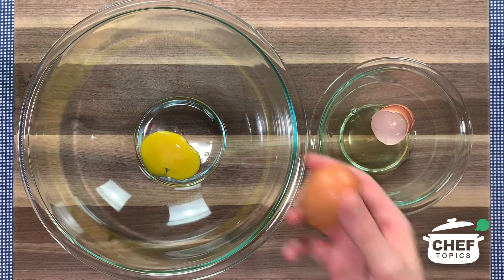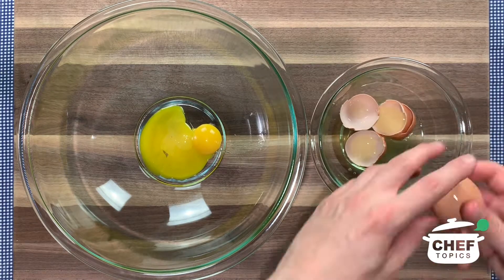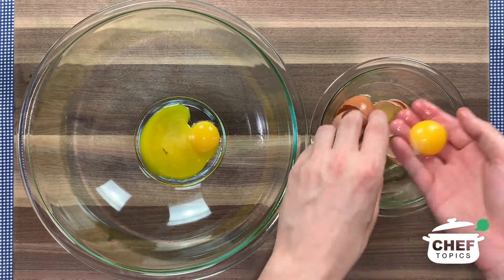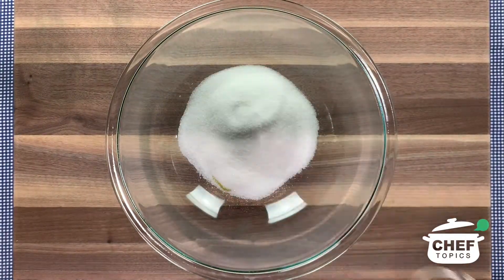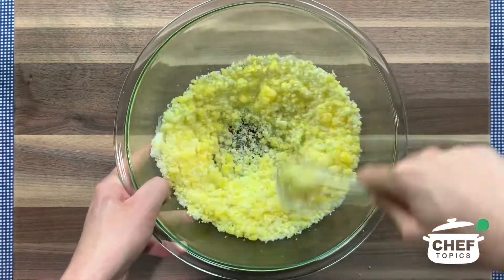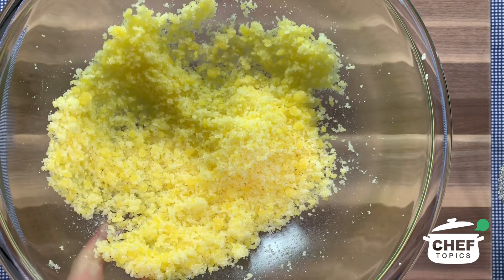We're going to start out with the filling, which is basically just chocolate pudding. Take 3 large eggs and separate the egg yolks from the egg whites and put them in a large mixing bowl. Next, add in 1 and a half cups of sugar and use either egg beaters or a whisk to mix this together until homogenous. When it looks like this, you're done.